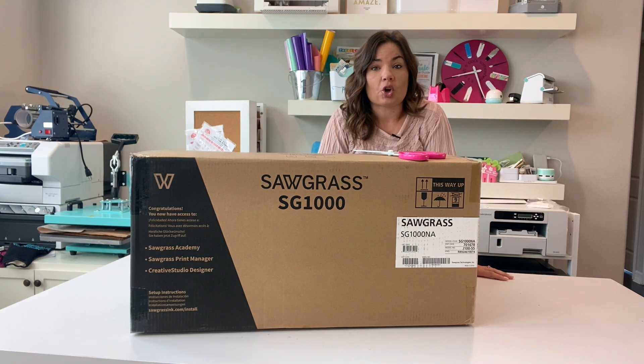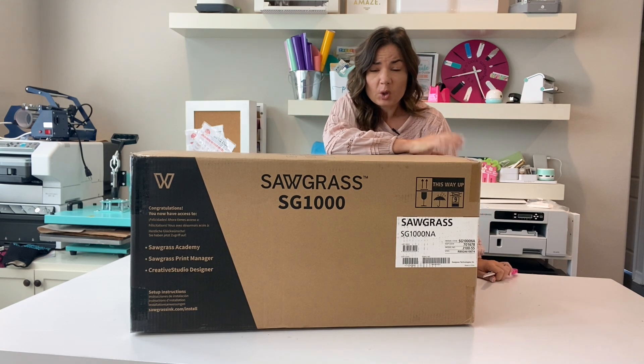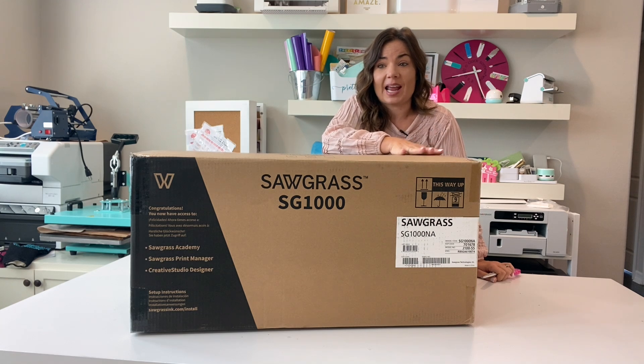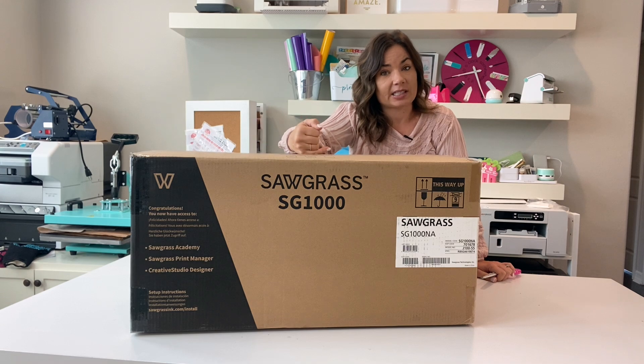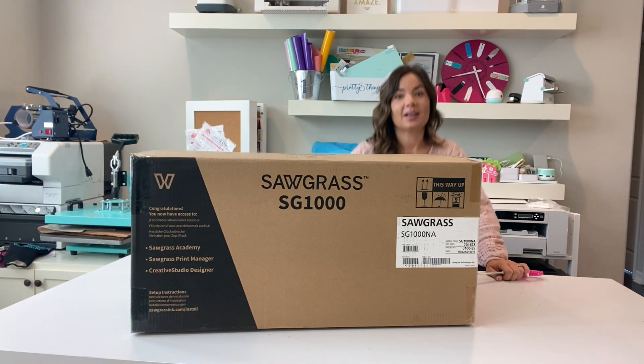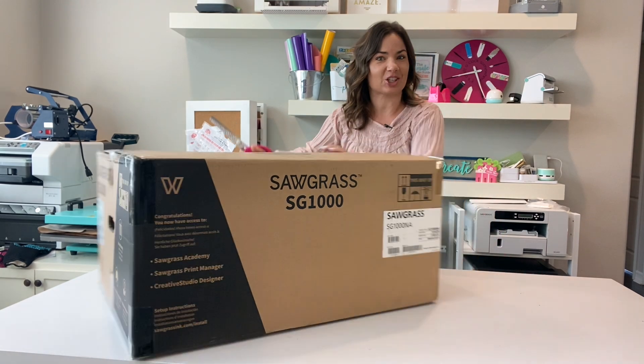I want to get it unboxed and show you what's included inside. I'll do another video on how to get it set up, but I did want you guys to see. As you can see, this box is pretty big — I'm actually standing on a stool. I want to do an unboxing so you can see everything that's included, okay?